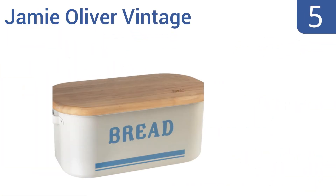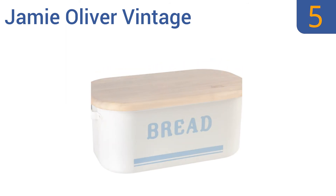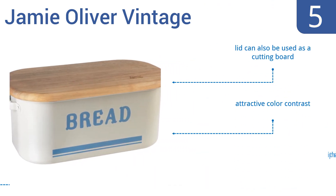Halfway up our list at number 5, the Jamie Oliver vintage bin is classically inspired and is assembled from high-quality carbon steel. Its durable lid also has a conveniently grooved underside for keeping it steady. However, it is a bit on the pricey side. It features an attractive color contrast and a lid that can also be used as a cutting board, but it is pretty heavy and bulky.